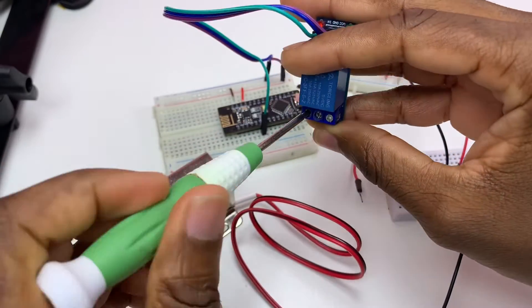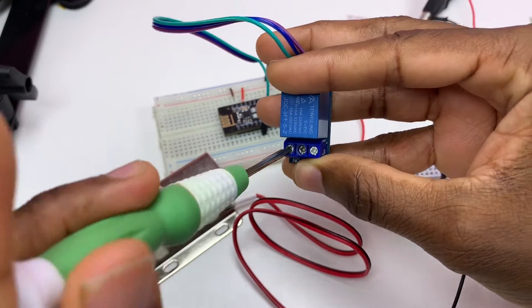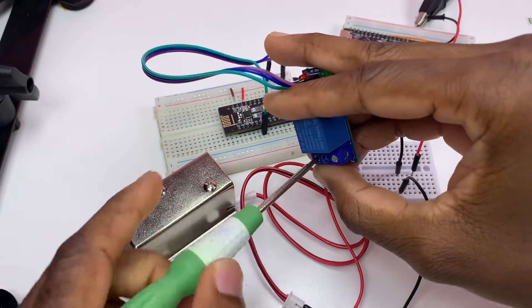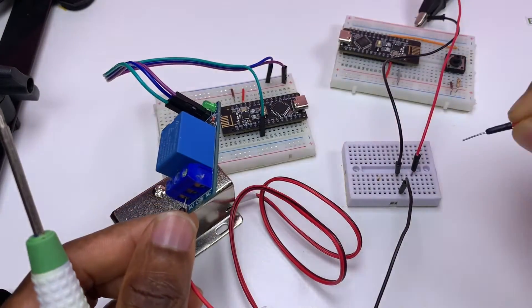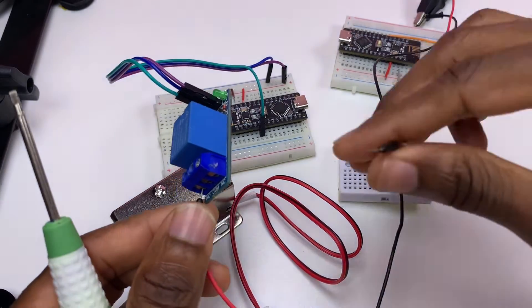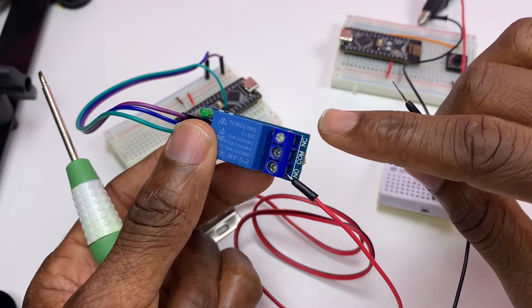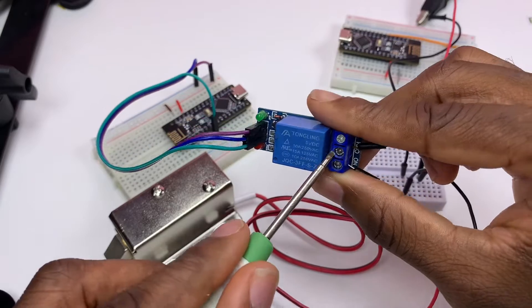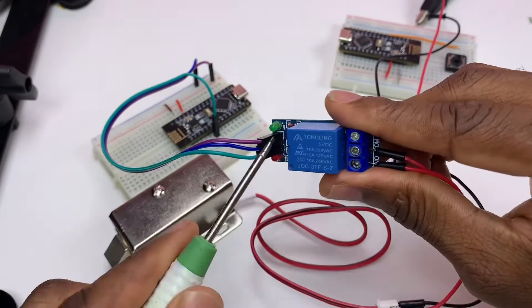I'll connect the solenoid plus to the normally open terminal. Now I connect the other wire to the plus of the 12-volt power supply. Then I need to connect the remaining wire to common — not to normally closed. Let me open the connector a bit more to have space.